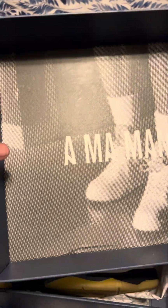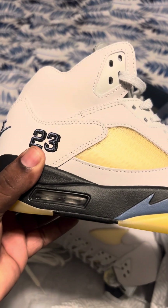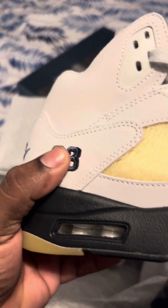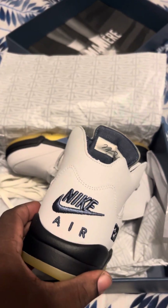My daughter had already opened and tried them on, so I'm gonna show you all what comes in the box. Inside of the box lid. And there's the shoes. On the side — this is embroidered, it's not printed, it's embroidered — 23, as you can see from the side how it sticks out. Nike Air on the back.